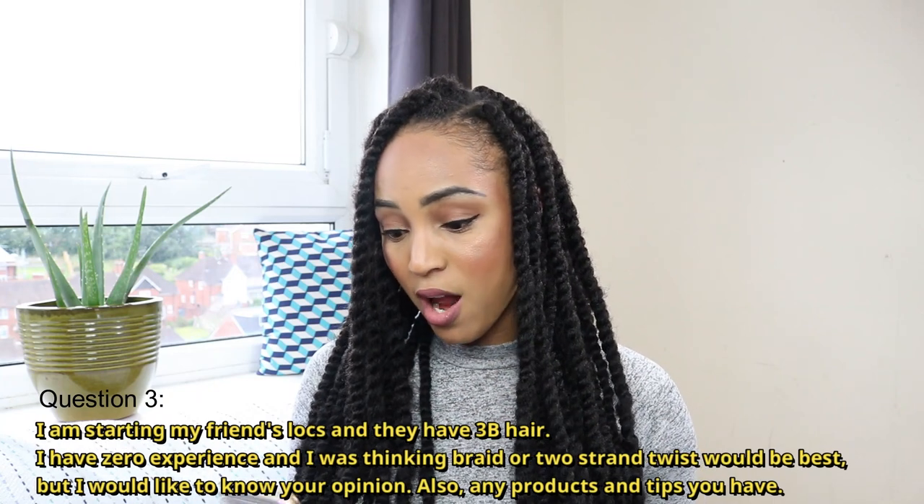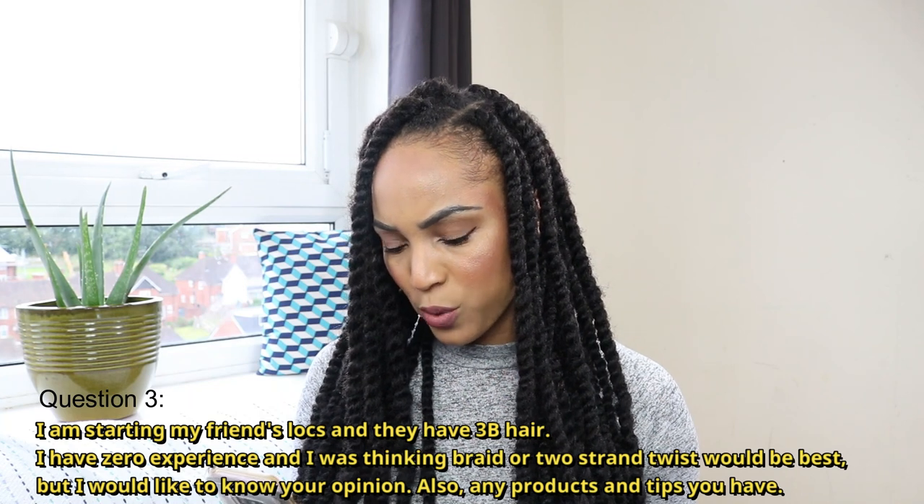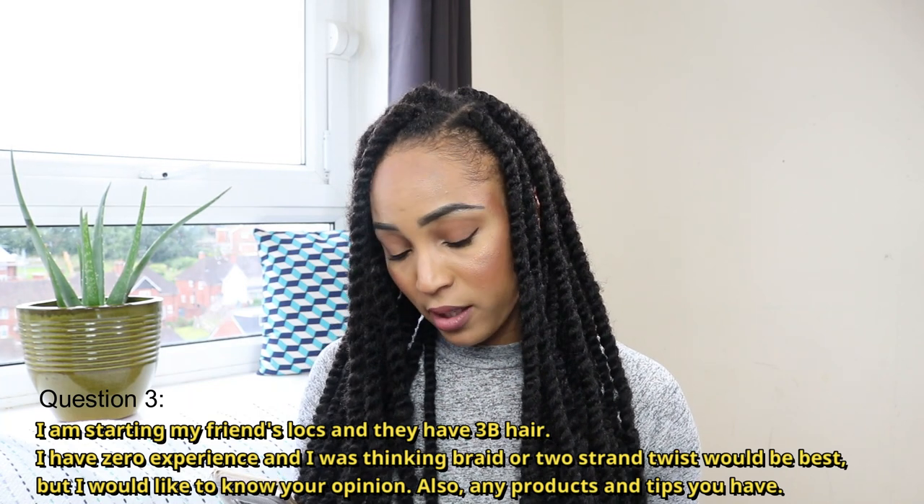The next question is: I am starting my friend's locks and they have 3B hair. I have zero experience and I was thinking braid or two strand twist would be best, but I would like to know your opinion, also any products and tips you have. Okay, so 3B hair — going off of what we know about 3B hair from the charts, I would assume they have a looser curl pattern and you're asking my opinion on whether two strand twists or braids would be best.